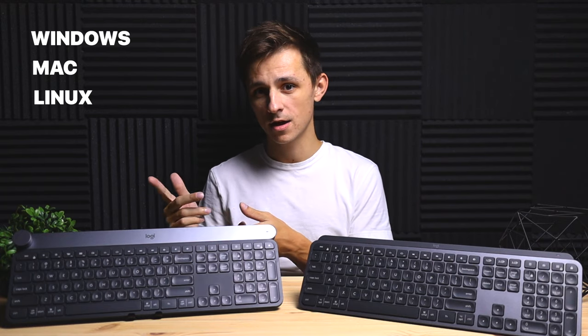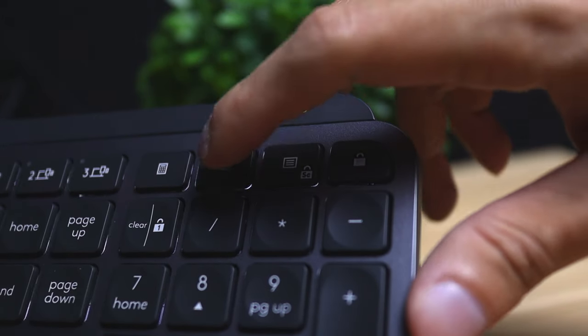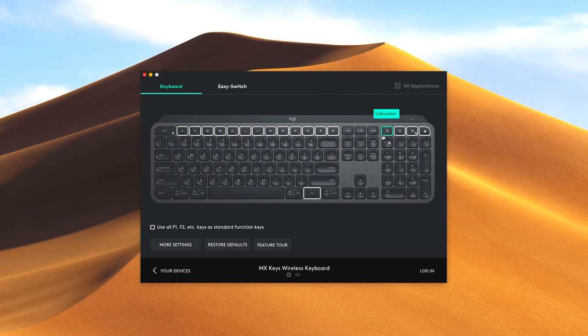Moving into the technical aspects — compatibility. Both keyboards are compatible with Windows, Mac, and Linux. However, keep in mind that the software doesn't work too well on Linux, so you may have issues. You can plug and play either keyboard on Linux, but to configure the software you'll want to use Mac or Windows. In terms of software, these keyboards are very similar. You can customize the F1 through F12 keys to do essentially whatever you want. On top of the number pad, you get four additional customizable keys: a calculator, a screenshot button, a search button, and a quick logout button. You can customize these too, but I wouldn't recommend it since the icons are printed on the keyboard — it could get confusing.